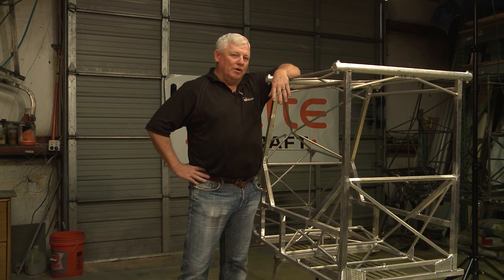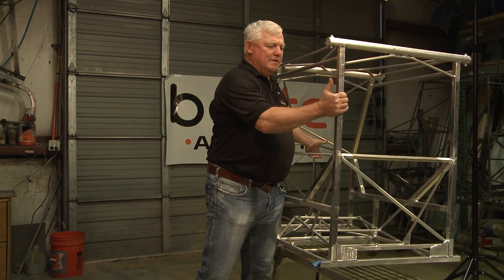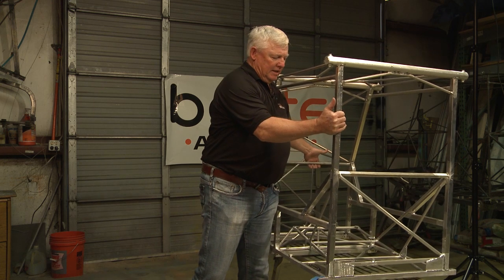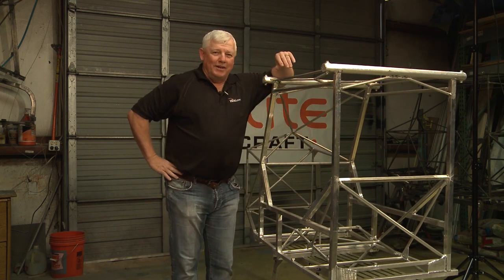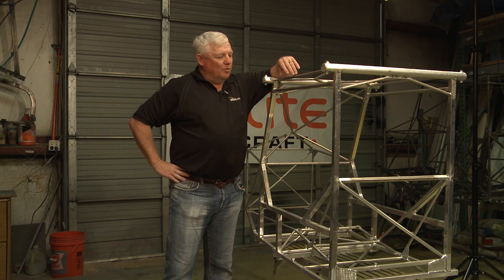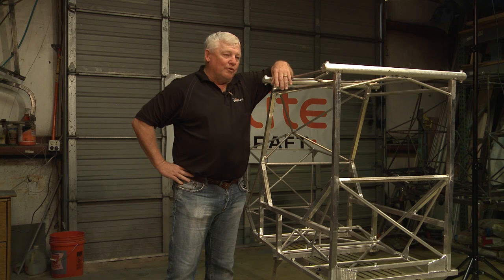This is 6061 aluminum, also very, very lightweight. In fact, this particular fuselage, when you lift it, is amazingly light. We actually put a scale under it and it's 21.8 pounds. We've got some fillet welds that we're going to finish — the last couple of welds on this frame — and we're going to show you how to do it.